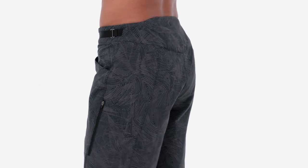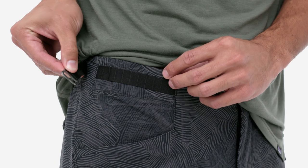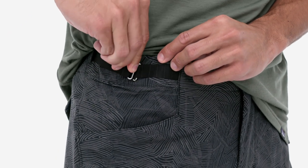The waistband is curved to follow the natural shape of your hips, allowing room to move. Low-profile external hook and webbing lets you fine-tune the fit.